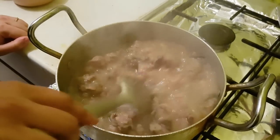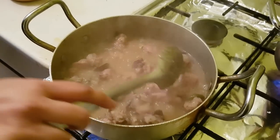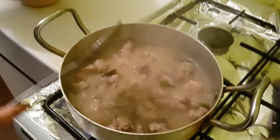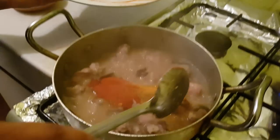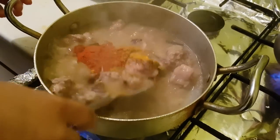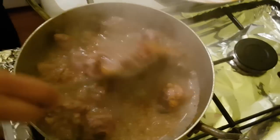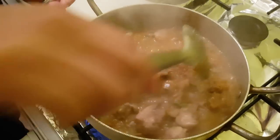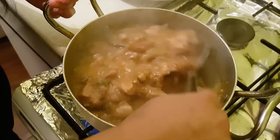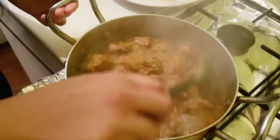It's been about 15 minutes since we last checked the chicken. You can see the chicken's turned white. Now it's time to add in all our spices, all of them together. Give that a mix and we're gonna let this cook for another 10 minutes, then the chicken should be fully cooked through and our curry for the akhni should be ready.